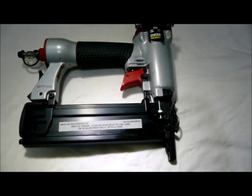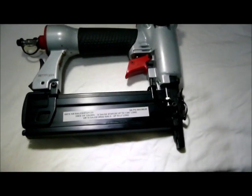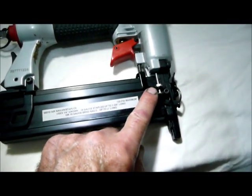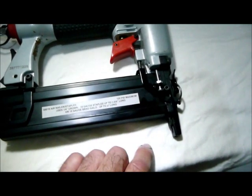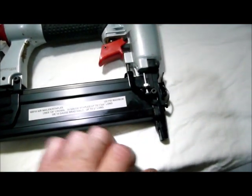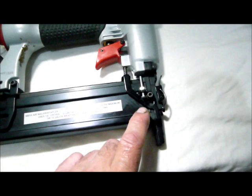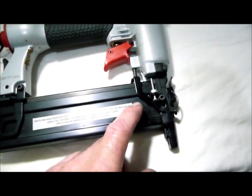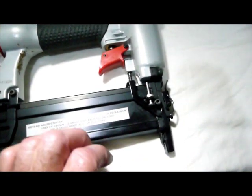So after I looked at it for a while, what I ended up doing was right here — I tacked on a 4-40 nut onto the safety mechanism. And then I put in a 4-40 screw, about an inch long. And on the other side, I have a 4-40 jam nut.